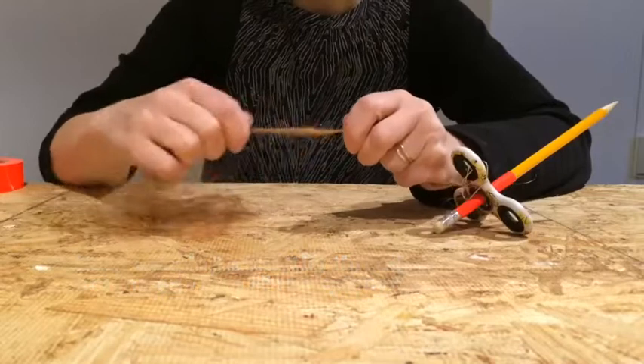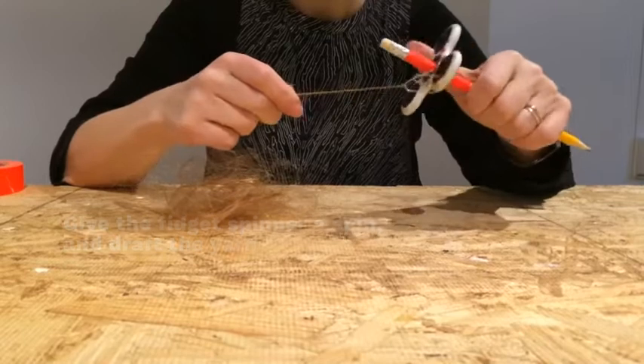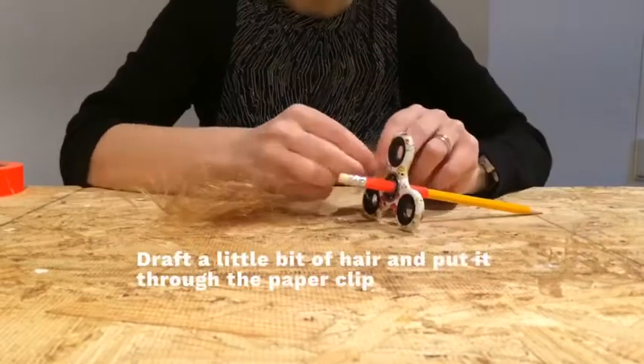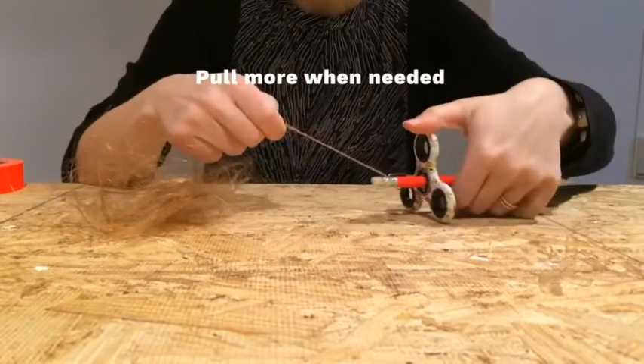You can use your hair yarn for anything you can use fancy store-bought yarn for. You can make it into clothes, you can use it as fishing line, you can make bracelets, trinkets, doodads, thingamajigs — whatever. I know two guys who even use it as a cleaning product.